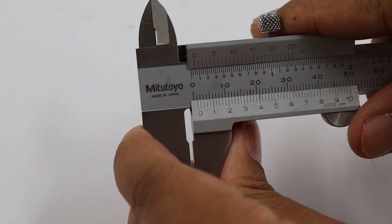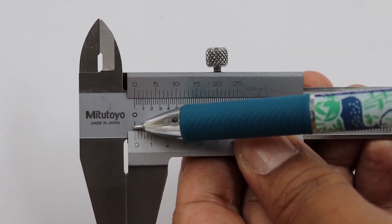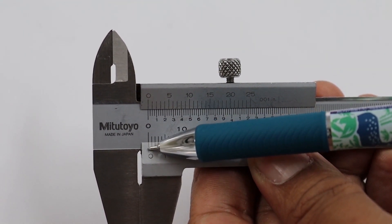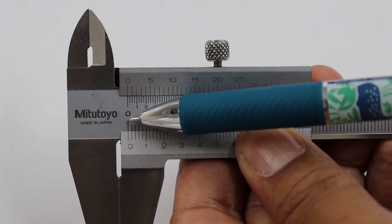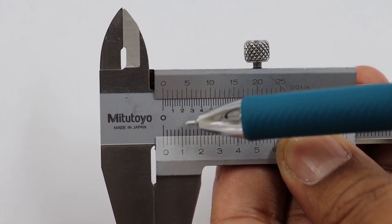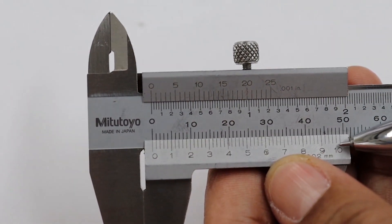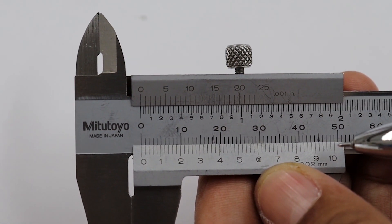When you measure the object, you must check the zero reading. We found that the zero lines of the main scale and vernier scale are relatively straight, so the zero reading is zero. We can calculate the least count — the length of the main scale is 1 mm and the number of vernier scale divisions is 50 divisions.